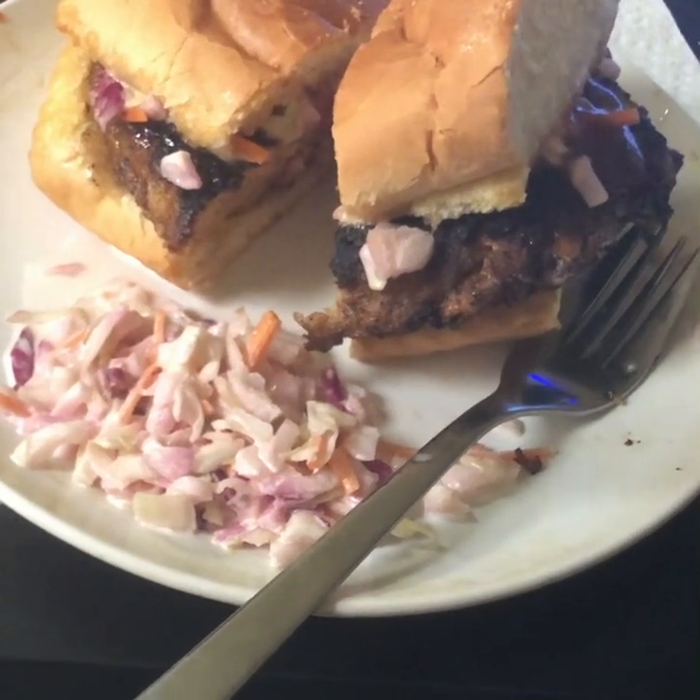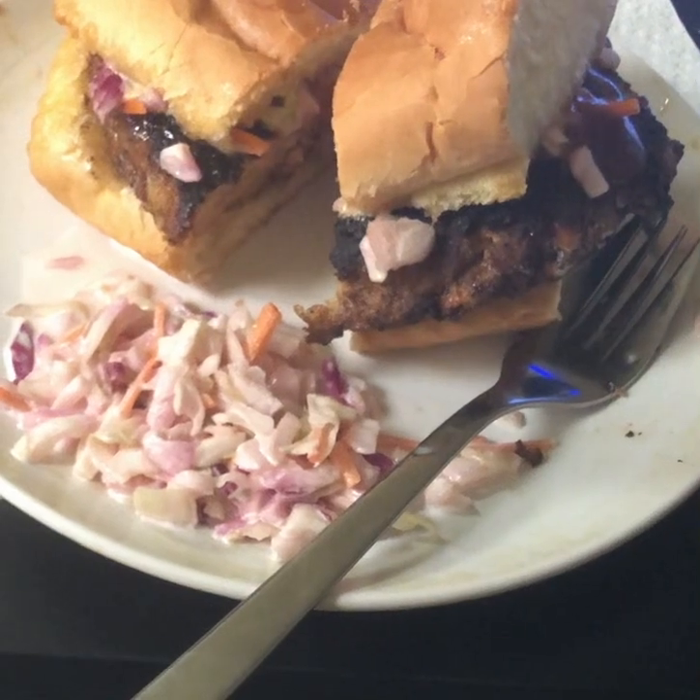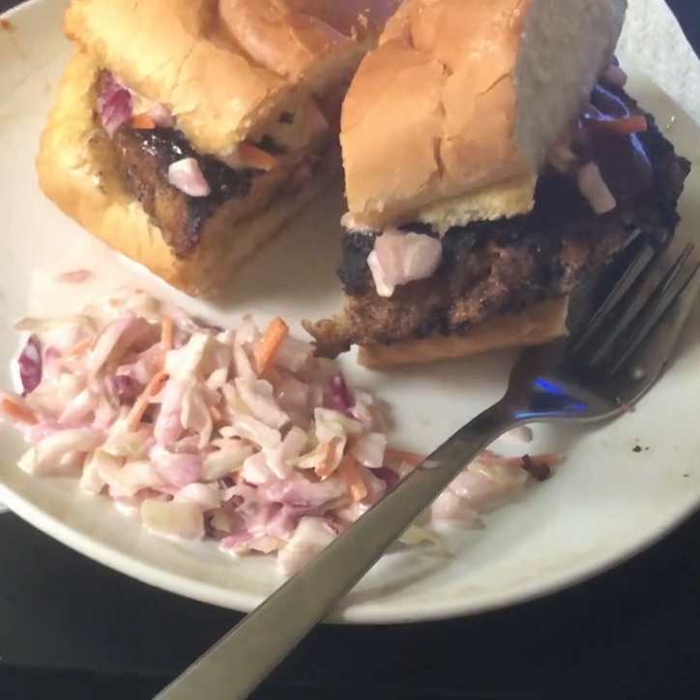My coleslaw that you saw in my previous video, that I made with the same ingredients — delicious.